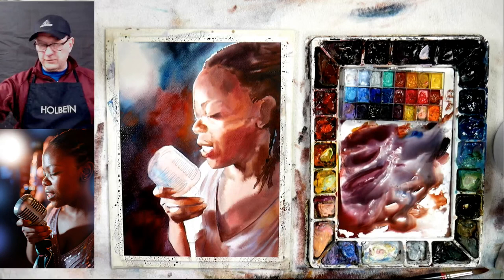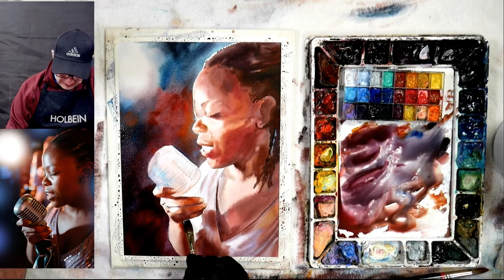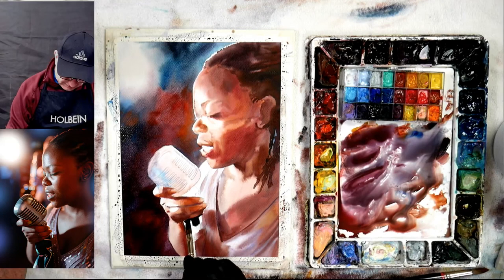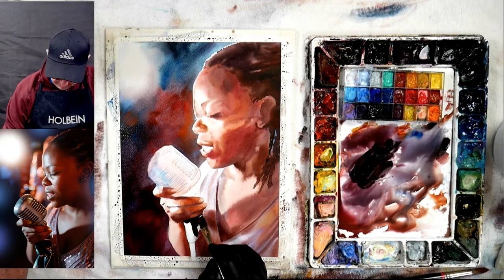I've always been working with Legion Papers — they make Stonehenge, the paper I'm working on right now. I've been testing it since it first came out and it's a great paper, I really like it a lot. Then they made a black paper and I tested that, then they made the oil paper which I'm starting to do more testing on. I can't wait to get back outside and do some more with oils on the Stonehenge oil paper.